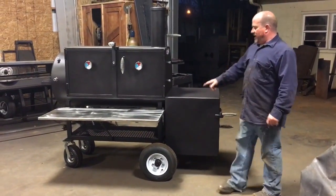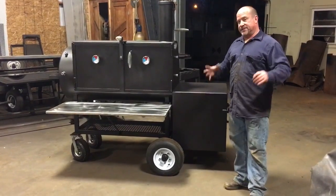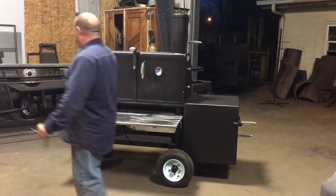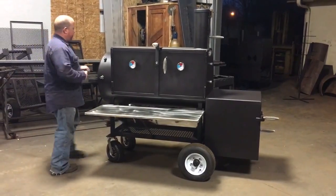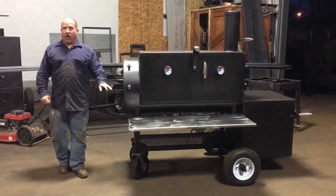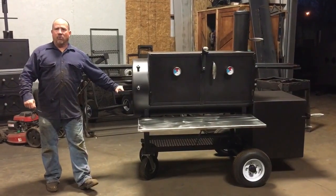This cooker right here has pneumatic tires on the back, which are eight-inch trainer tires — 16 inches in diameter. We actually have eight-inch swivel pneumatics up front, air-filled swivel pneumatics. So this cooker will actually roll on concrete, asphalt, grass, gravel, whatever.